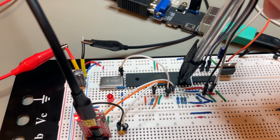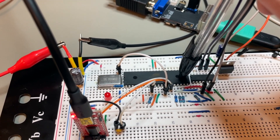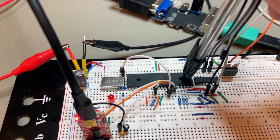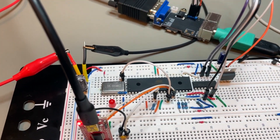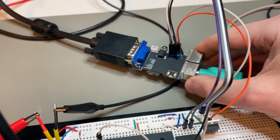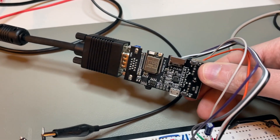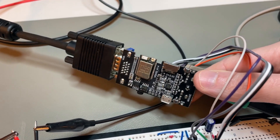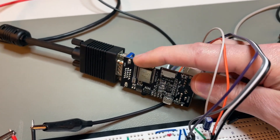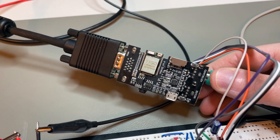The role of this thing in Thalus will be to be the interface between the Thalus CPU, which we have been building, and a terminal. And as the terminal, I am using this TTGO VGA32. This is actually the circuit board; it operates at 3.3 volts. It uses an ESP32 module.